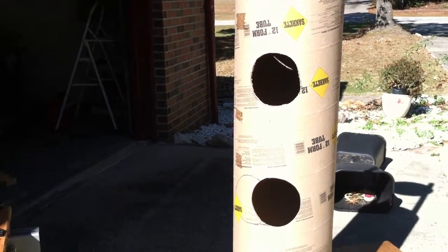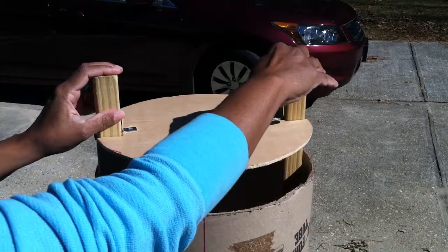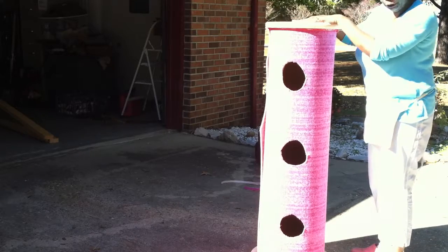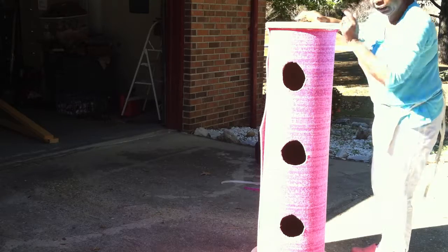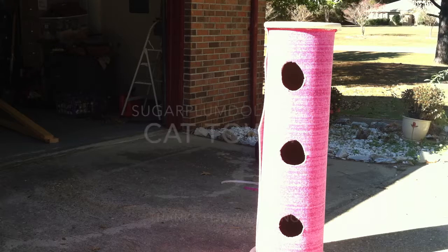I'm going to slide that right down into the tube — sliding this right down into the tube. It's got to go a little further. As you can see, we just slid it right down there and it fits somewhat perfectly. I've got the cat tree partially done with just a few more things to do. There's so much fun in making it yourself — thanks for watching!